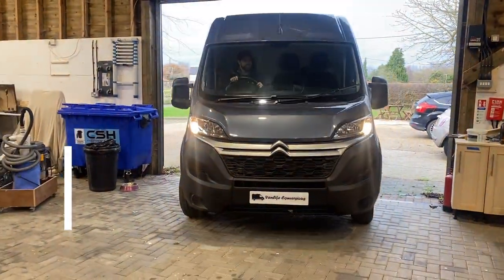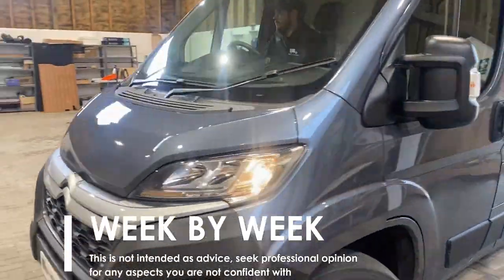We'll be following our conversion of a Citroen Relay L3 H2 week by week, so if you missed last week's video you can see it in the link.